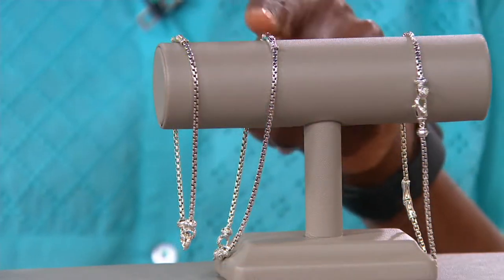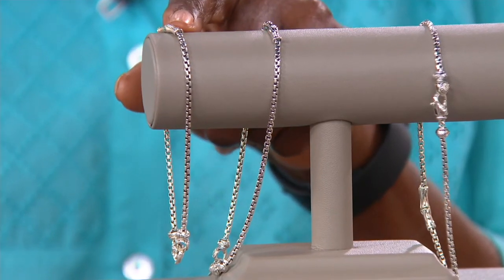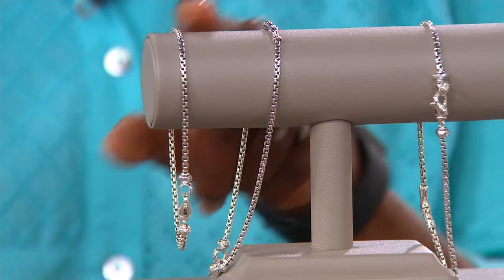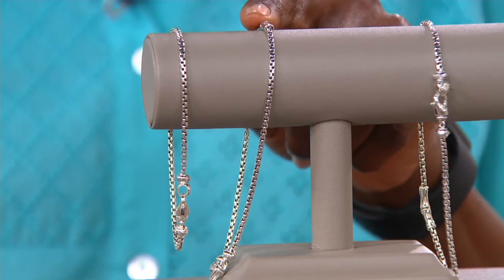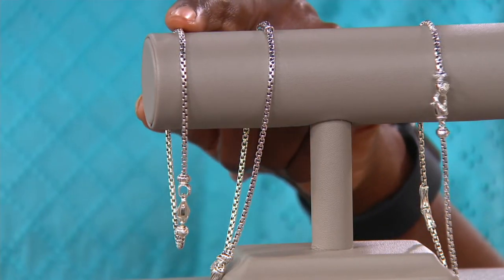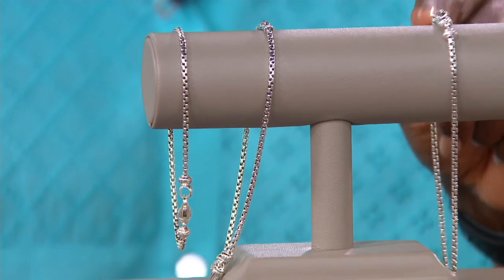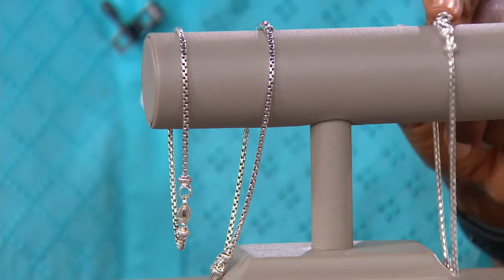We have three different sizes in this. Small is 9 inches, average is 10, and then large is 11 inches. Item number J395-506.